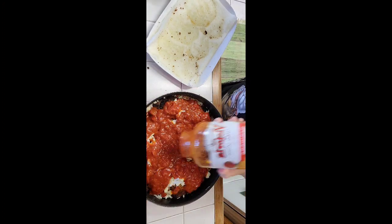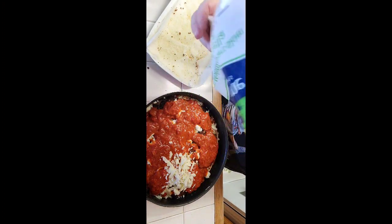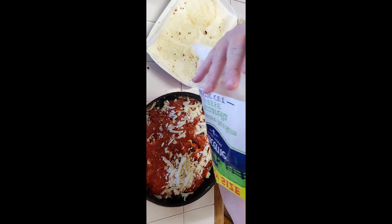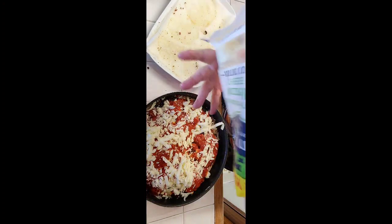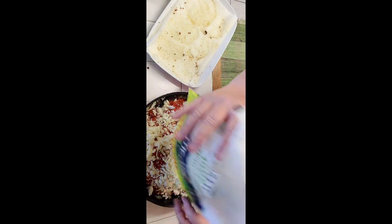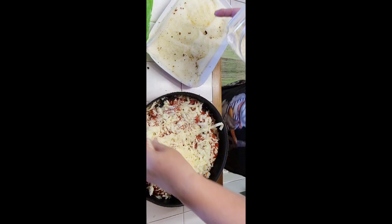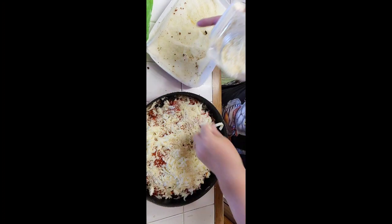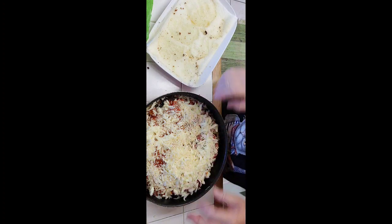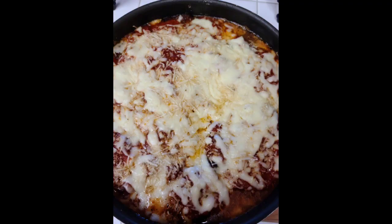An extra layer of cheese won't kill nobody. I'm going to put the mozzarella. A little more parmesan, and we're done. I've got the oven going at 350 right now. Put it in for about 45 minutes. Everything is pretty much cooked, it just needs to melt together. And voila.